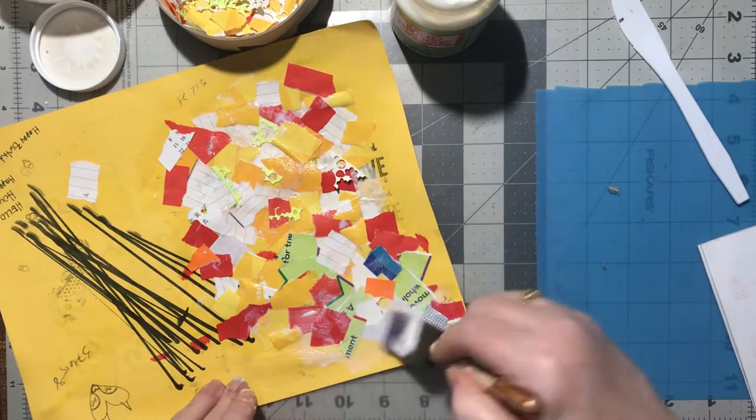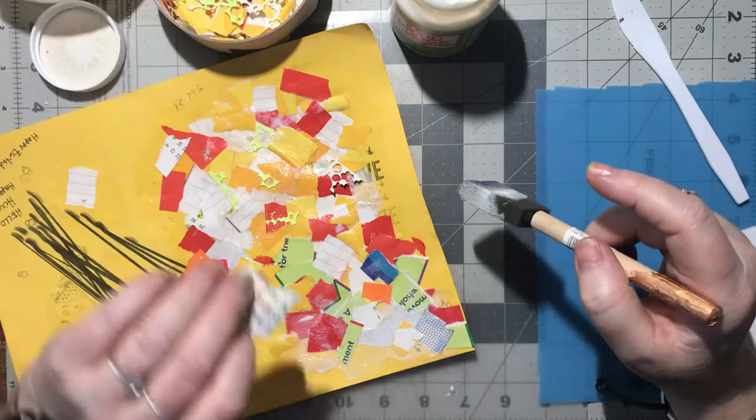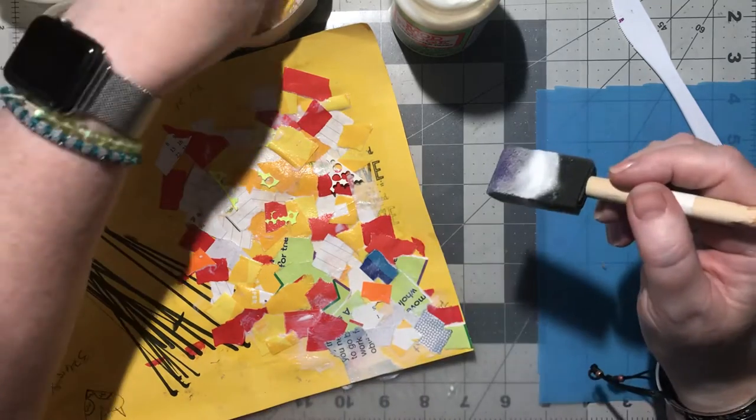I laid too many down at once, but that's okay. Now I'm finally getting down to my words - I was wondering where the words were, down in the bottom.